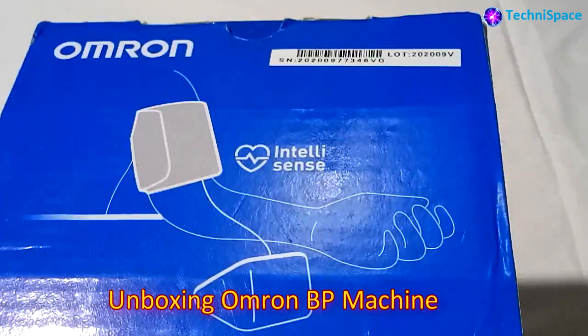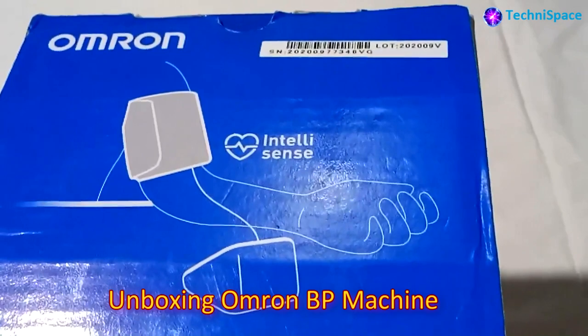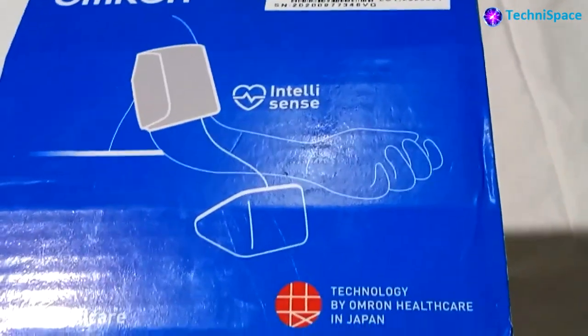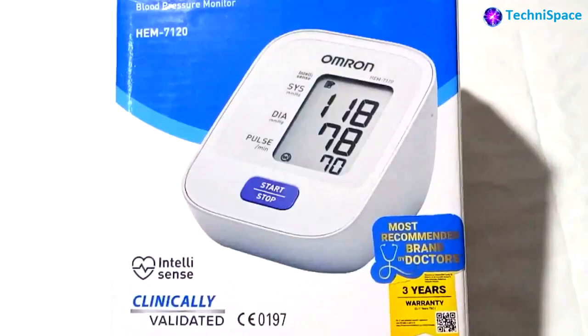Hello and welcome back. In today's video you can see the latest purchase of the Omron HEM-7120 BP monitor. This is one of the best sellers available on Amazon. This Omron model comes with 3 years warranty.